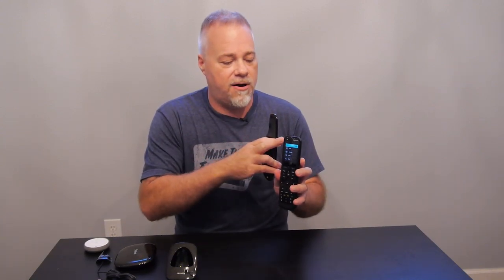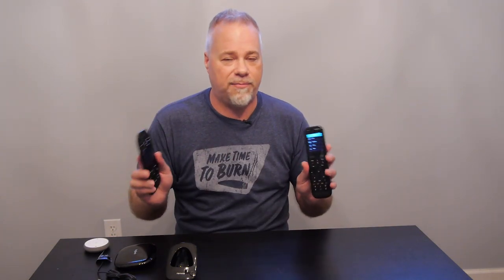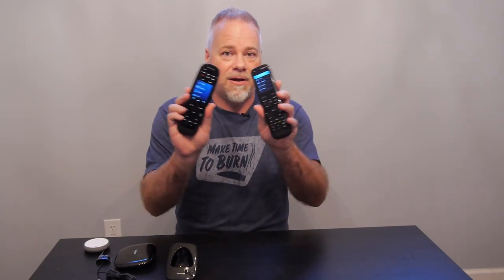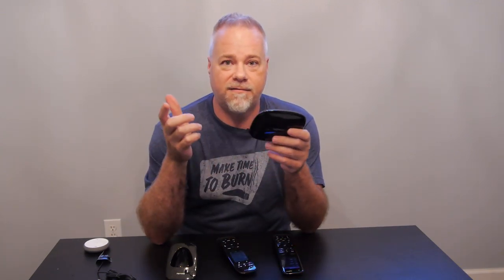The only thing above the Elite's screen is the off button, which turns off all currently running activities with one click. For example, if you have a 'Watch TV' activity running — television, cable box, soundbar — pressing off shuts it all down. Or if you have Google or Alexa, you can just voice command everything to turn off. Both remotes do all functions exactly the same because they're just interfaces for the control hub.